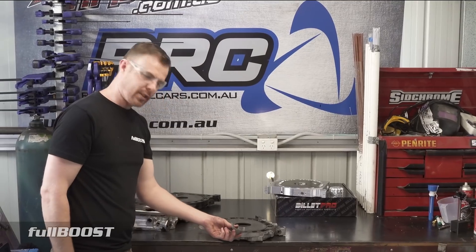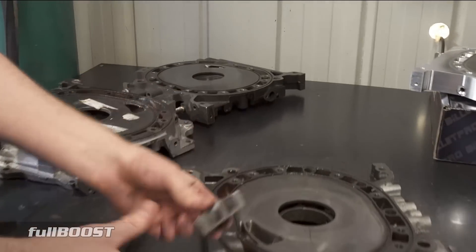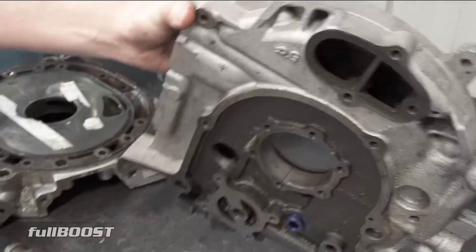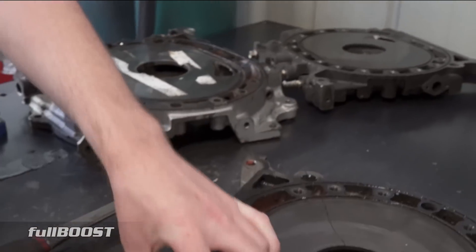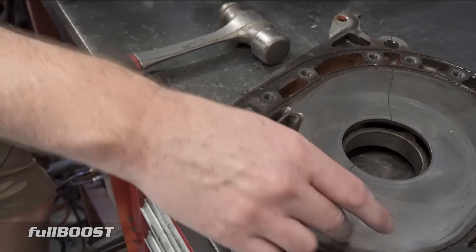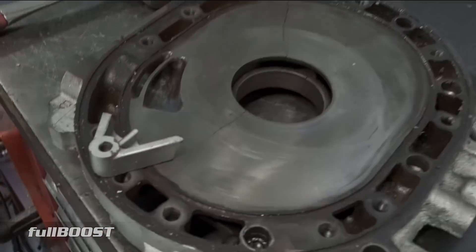You can see just how weak cast iron is — that wasn't even a hard swing and it's just snapped right off. You can imagine the extreme stress of detonation in an engine doing that to the dowel points internally, which is why people upgrade to billet.